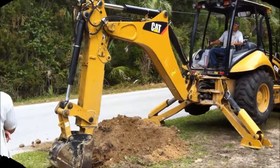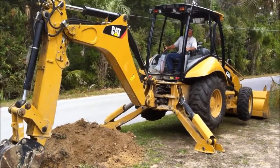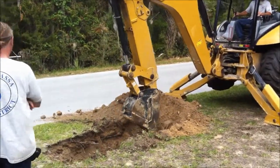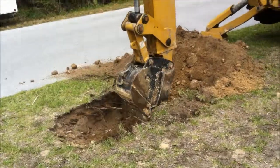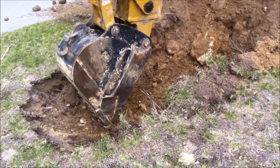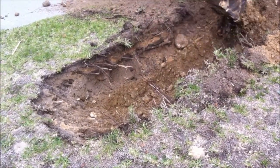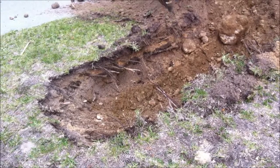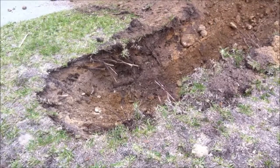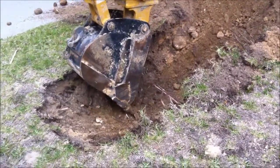Having confirmed the spot with the Acroscope 3 ground mic, digging began.